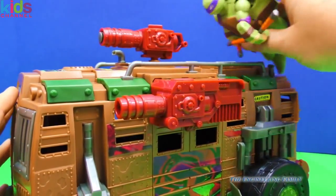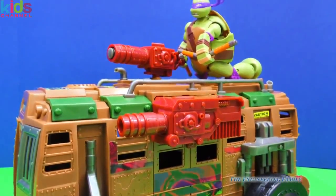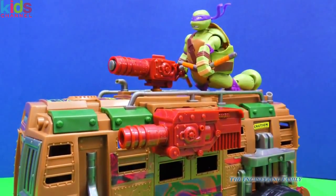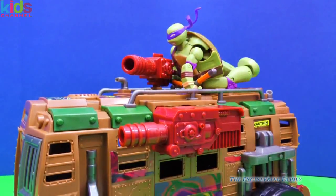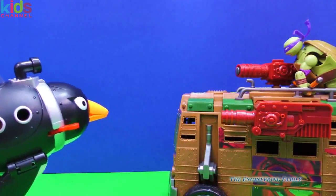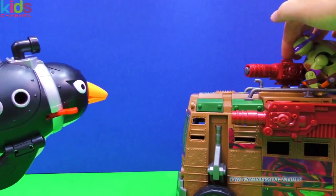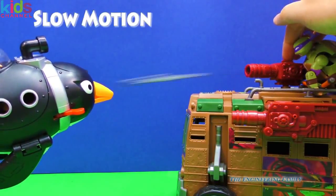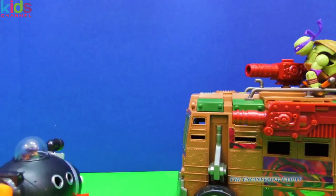Watch this with Michelangelo up on top. Do you think you can fire? Let's push the button and fire! Good job! Let's see that in slow motion. Oh no, it's the Penguin from Batman — he's a bad guy. Let's fire in slow motion. Fire, Mikey! That sent the Penguin reeling. I don't think we have to worry about him for a while.